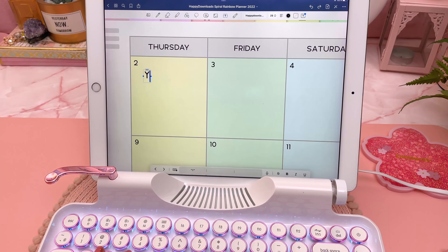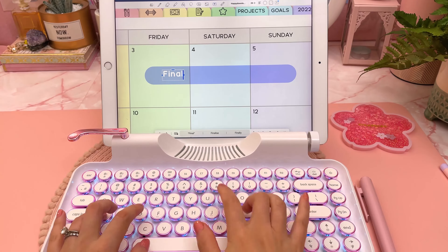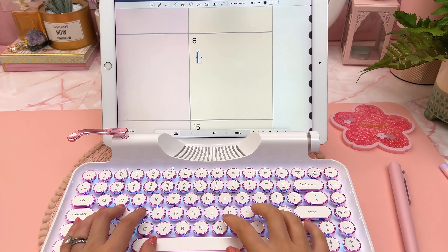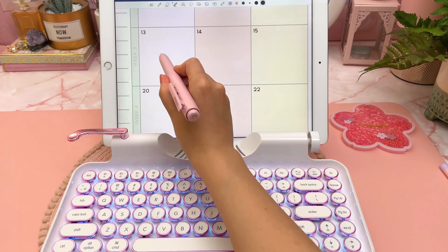I have it plugged in just because I decided to use it straight out of the box, but it has a built-in battery and once charged you don't need the cable. It's connecting to the iPad via Bluetooth and it was really easy to set up. You can also connect other devices using the USB cable.